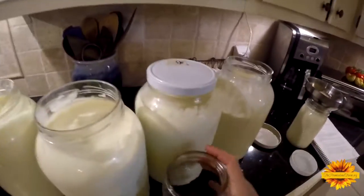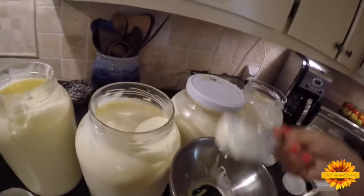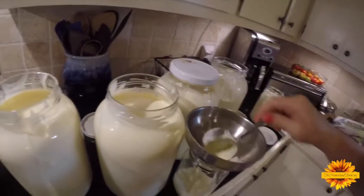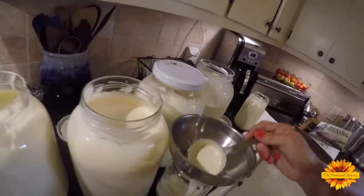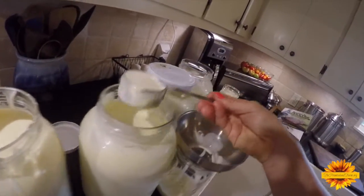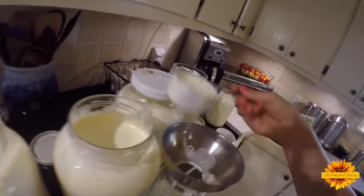If you don't have good raw milk, you can use store milk for this — it would be worth doing. If you can get some good quality organic whole milk, it would make really good cheese too, and it would make it into a more nutritious food because you're going to be culturing it.